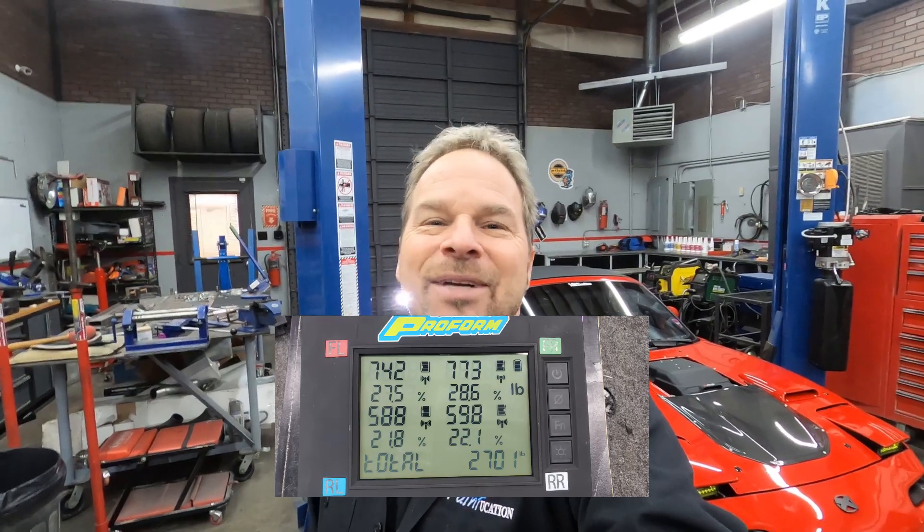So drum roll, Chevy Chase style — the curb weight is 2,701 pounds. We added 400 pounds to this thing. The important thing is it doesn't care. 2,700 pounds is still super, super skinny for a hot rod. If our power numbers are correct, according to Lance Drager at R&D Performance Specialties, we're around five and a half, something like that.